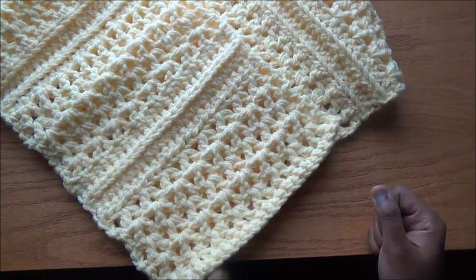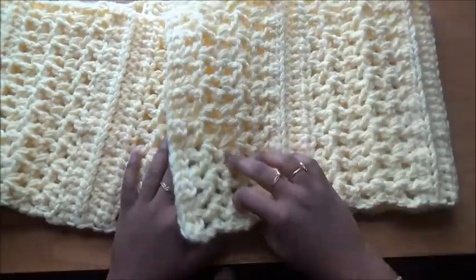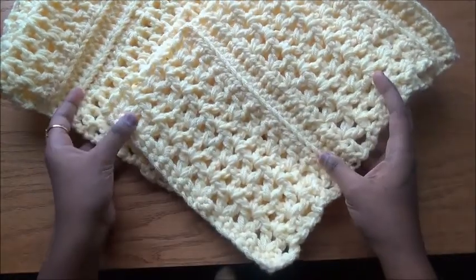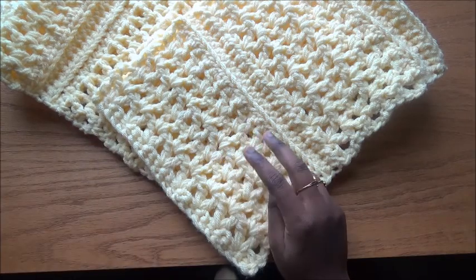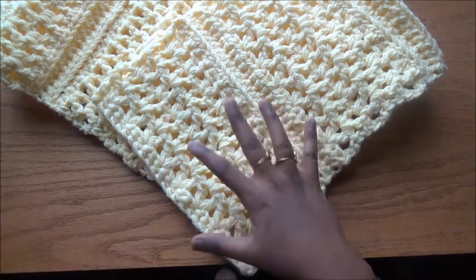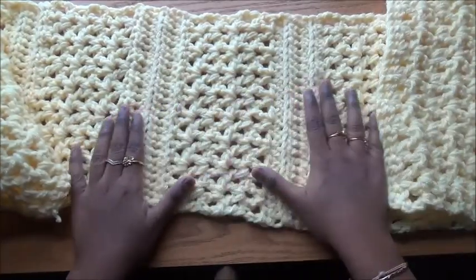Hi friends, welcome to Ahulu Watch channel. This is Uma. In this video I am going to tell you how to make this beautiful cowl. I have made it with normal 4-ply yarn but with two strands of yarn and a 10mm hook to make this bulged structure.